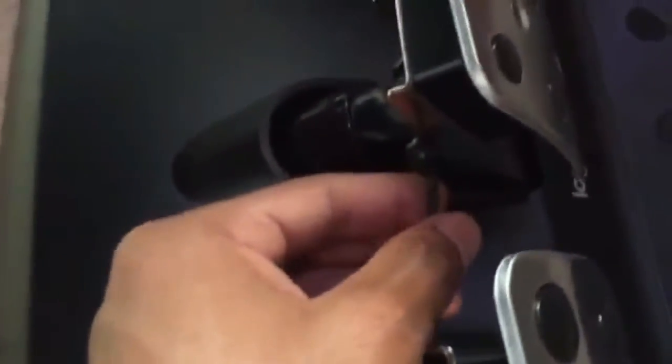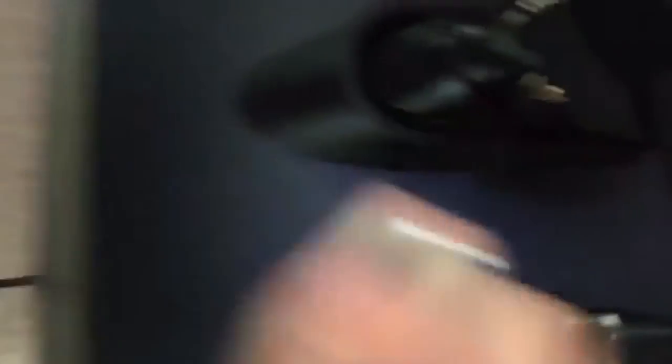You want to loosen this screw right here — I'm pulling. You want to loosen the screw in here like that, and then you will loosen the other side. Let me show you that one.